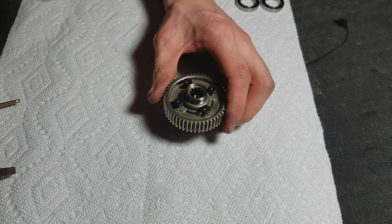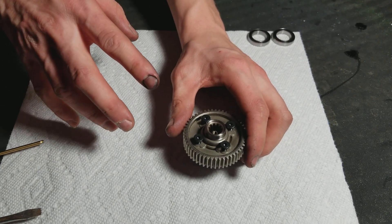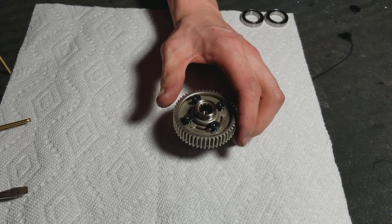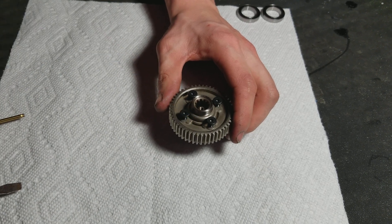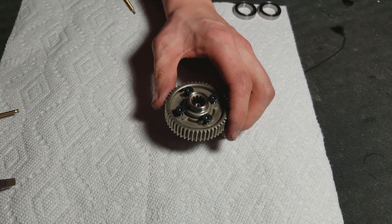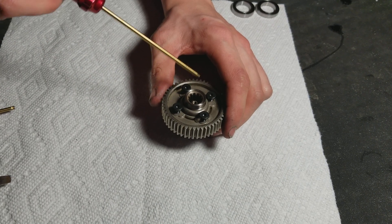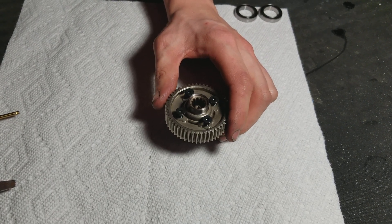In my opinion, Traxxas stayed 100% right on this truck — the X-Maxx version 2 8S. They fixed all the problems from the first one, and really developed a better drivetrain. This is the right way to do a center diff — 20 million diff fluid. The center diff is basically locked up, with just barely enough squish to it. Because that's how you get wheelies on demand with a center diff — you basically lock it up. But they gave it just enough viscosity so it will give a little bit if you land hard off a jump.